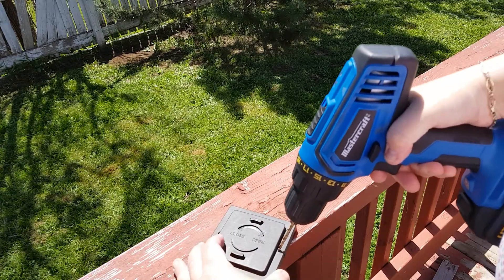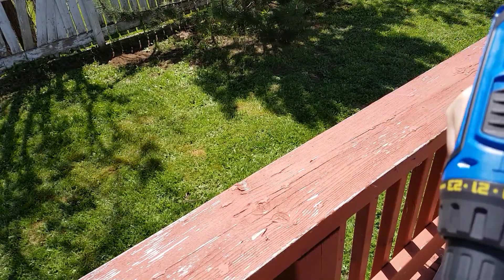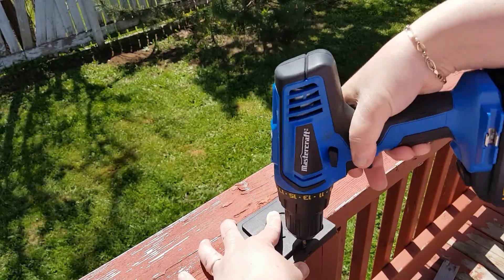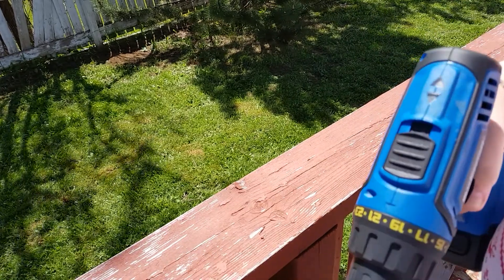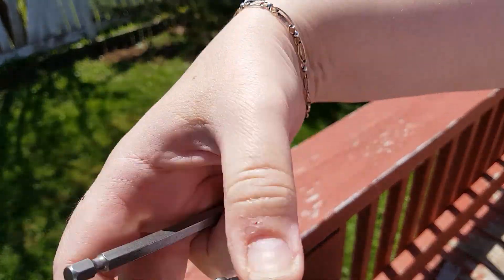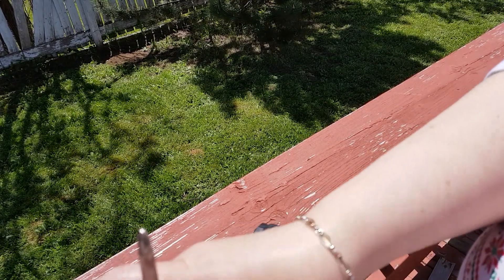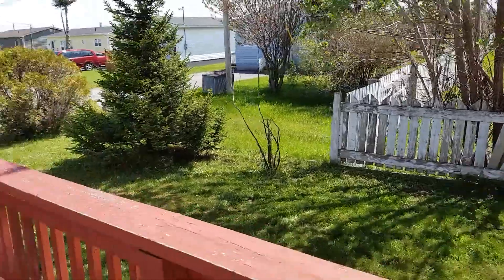Okay, I'm going to get these pre-drilled — get that done before I switch the bit again. Now I'm going to switch up my drill bit, take this out, and put this in. There, all done — didn't take me very long. One right there and one right there.